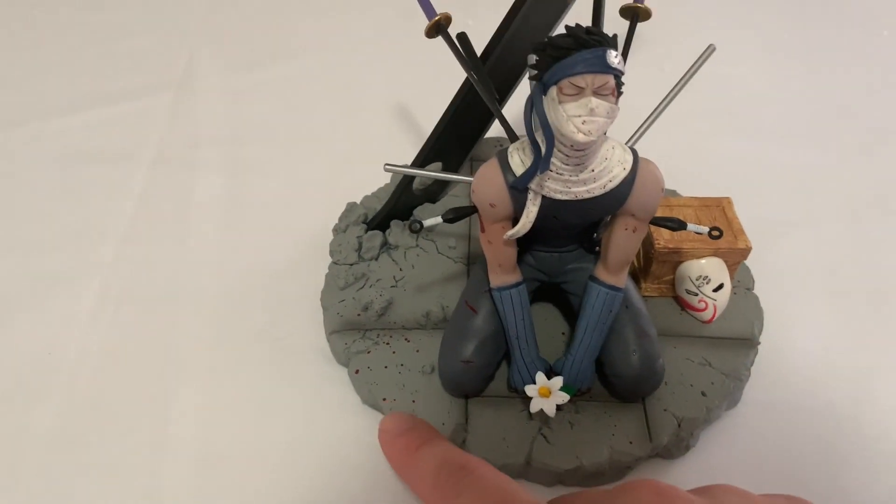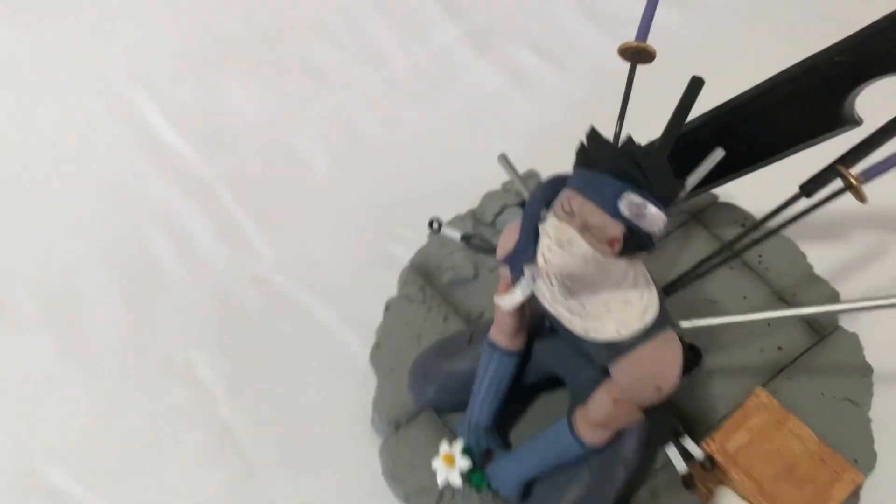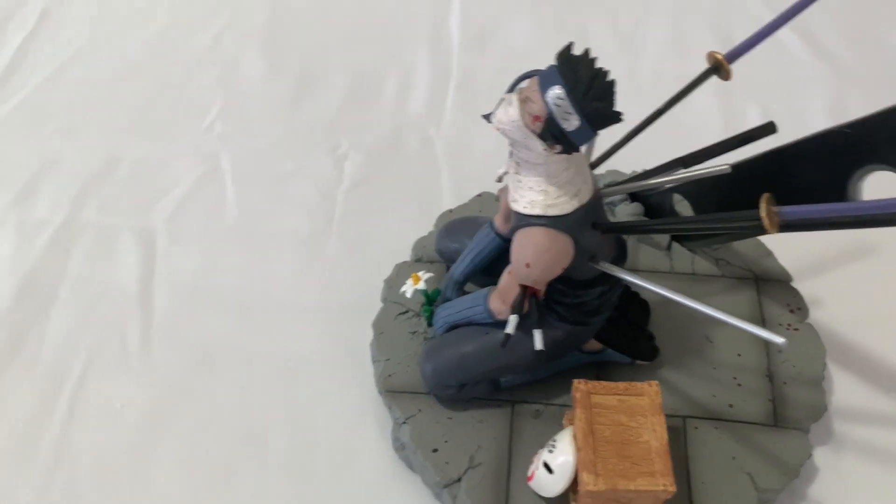The base is uneven, as you can see. And the sword — you just have to find the right hole for it to stick in, and it doesn't hold that well.